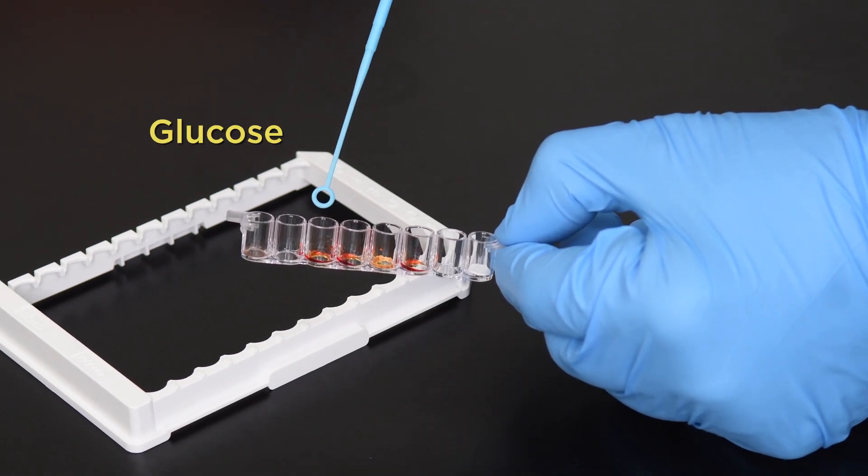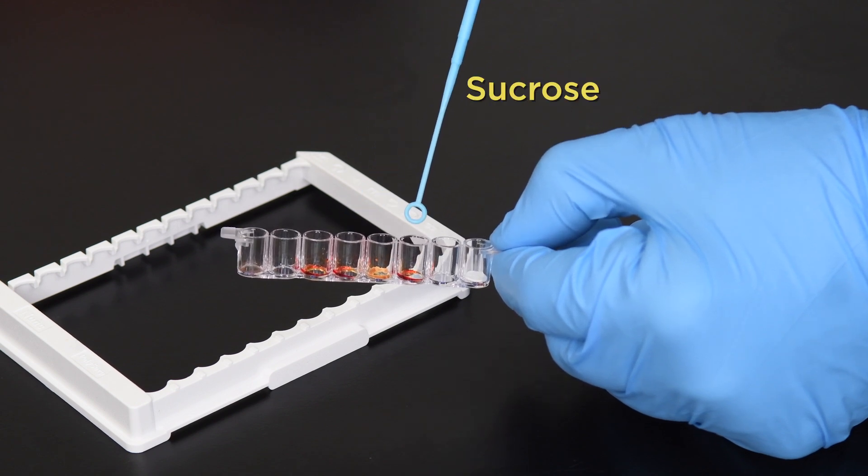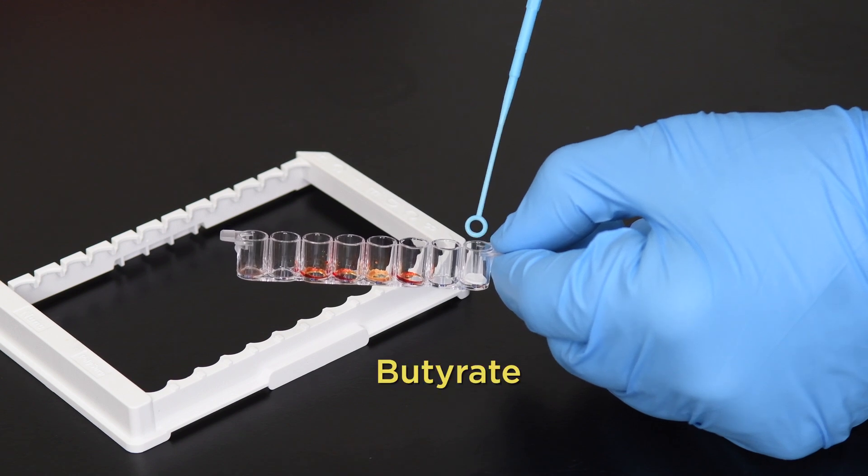The CarboFirm test consists of a control, glucose, maltose, lactose, sucrose, and a butyrate test well.